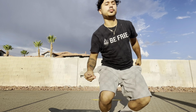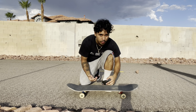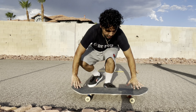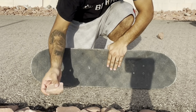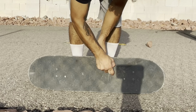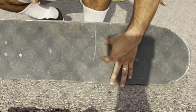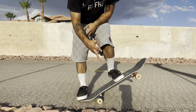Alright, let's start with feet placement. My feet are like in the middle right here — it's on a rock so I can scrape it. I put my foot right here; to help with feet placement, it's always below the bolts at a comfortable spot. Now, the hardest part is two things: the popping and the scraping.